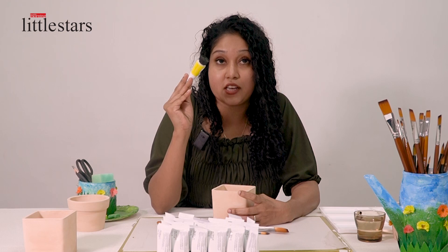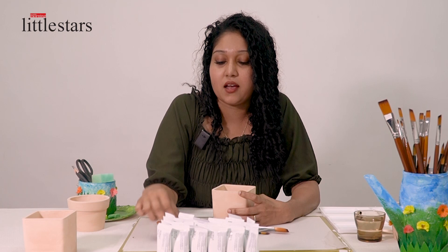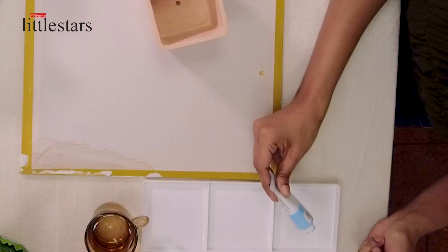We need a pot and also a black brush and a round pointed brush and acrylic. We need yellow color, lemon yellow, and also white color, and lightest blue.